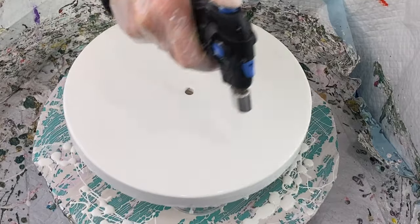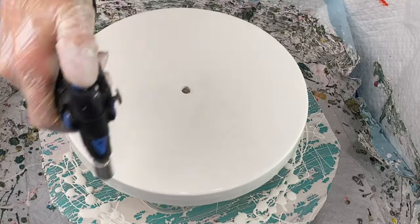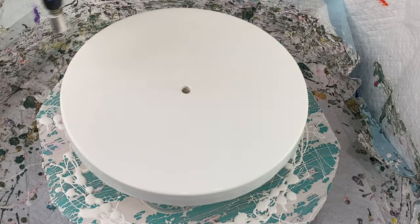Once you have all your base paint down and everything looks nice and leveled out and you have everything covered, you want to use your torch and just lightly go over the paint to remove any air bubbles in your paint.